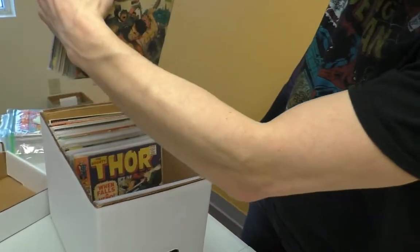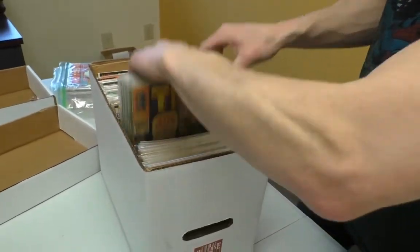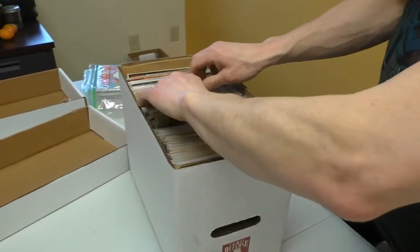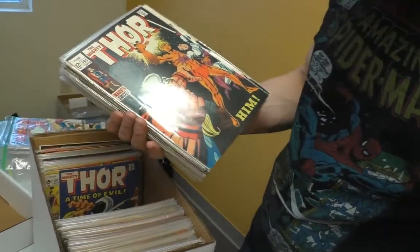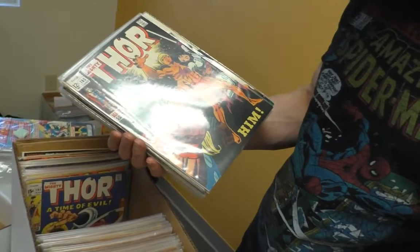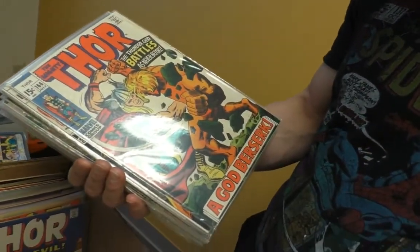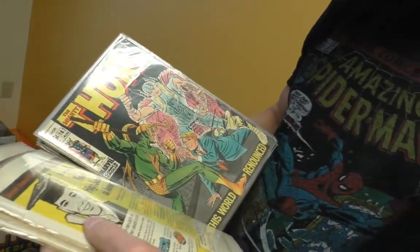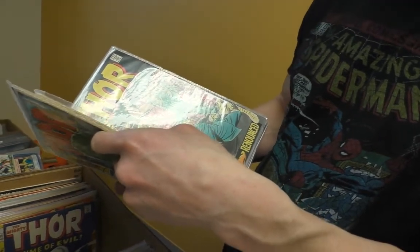Wow, this whole box I think is Thor. Yep, there it is — issue 165. Wow, it's pretty nice too. These have gotten nice all of a sudden. They do look like they've been exposed to a little bit of moisture.